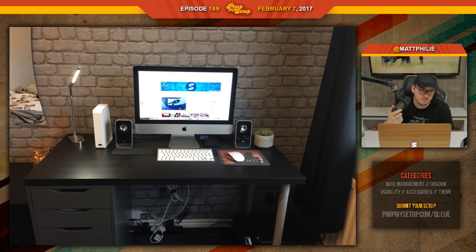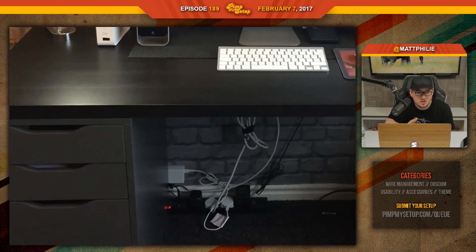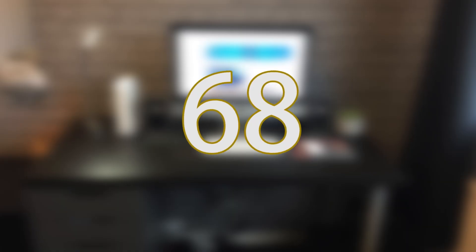Would you recommend an Ikea Signum for those cables on the bottom, or would you just adhere them to the back? The Ikea Signum will help a lot — you can put the power strip and all that in there. The rest you just shove them behind — they couldn't even be seen. Callum scored a 68.